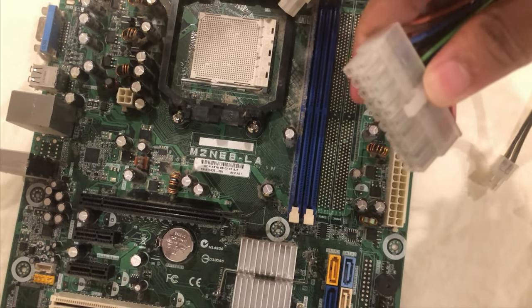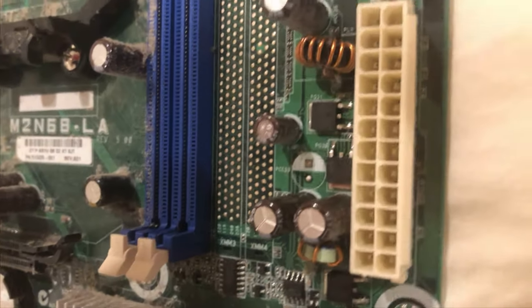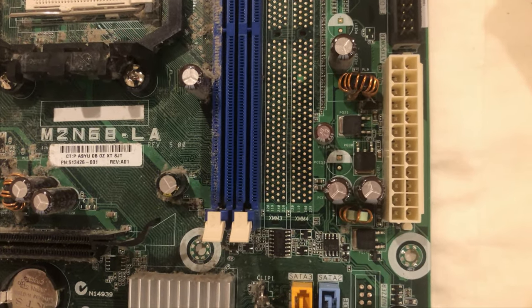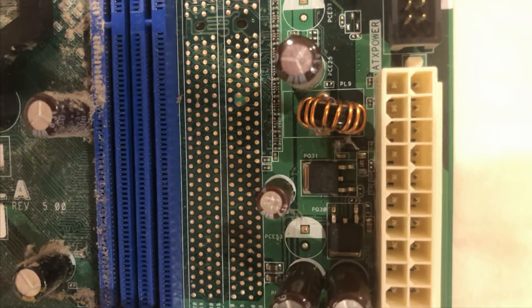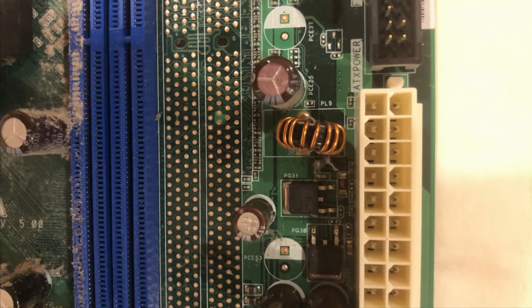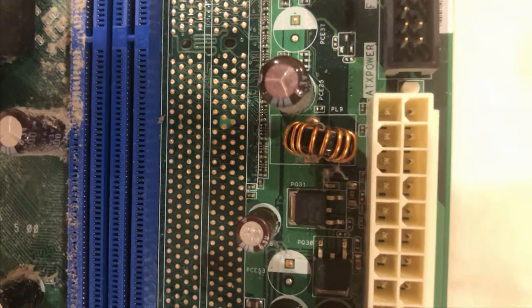The first thing you'll want to do is make sure this clip is aligned with this notch right over here. Next you'll want to look at the shapes on the connector. At the top there is a square on the bottom and a hexagon at the top.